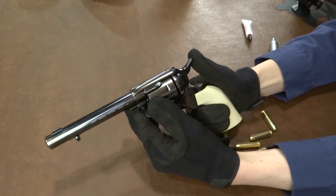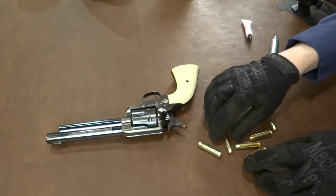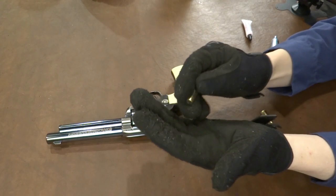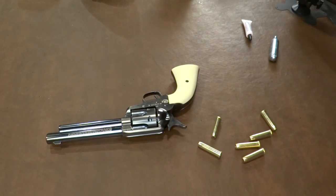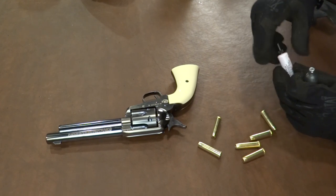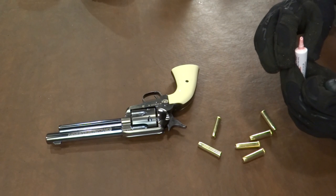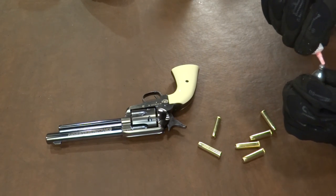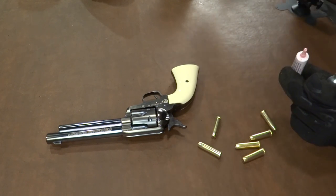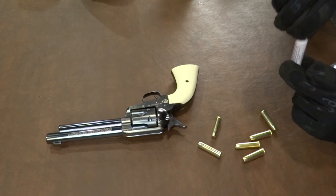I wish the hammer would rest fully forward, but it doesn't. So let's get this loaded up. You can see these dummy rounds require you to load them from the rear. And let's grab a CO2 powerlet, which is right here. We have our Pelgun oil out. We're squared away, ready to go. And another point of interest: these rounds are more the size of a .357 and less like a .45 Long Colt.